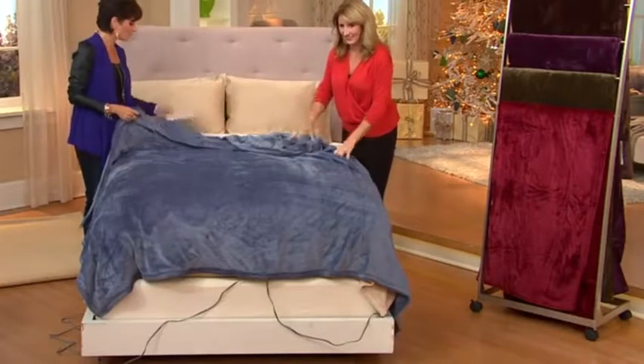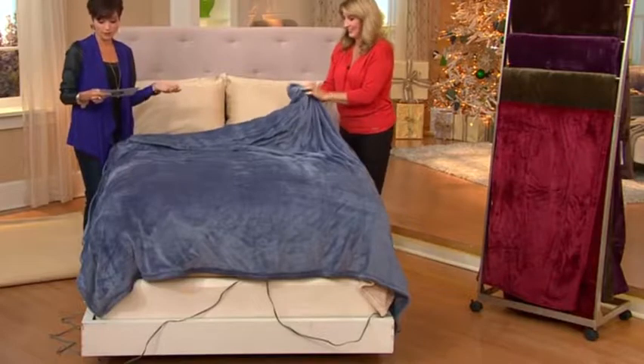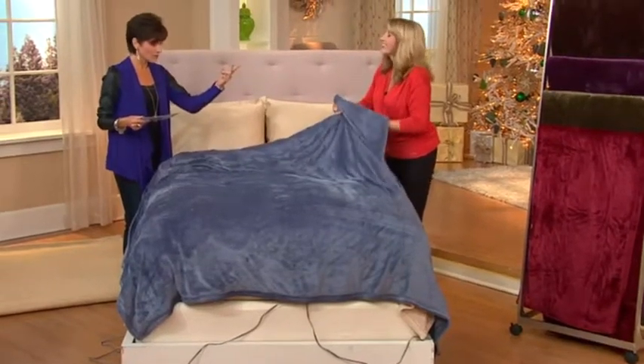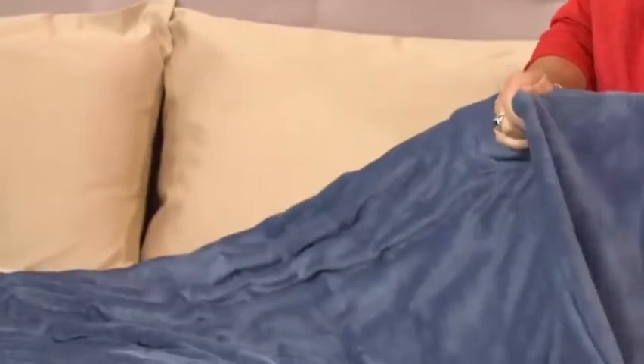So we have a twin — five easy payments of $15.80. We have a full size, which is five easy payments of $17.80. And then when we get into the queen, we have two remotes — each one of you gets to control your heat. That's $21.80 on easy pay. And then the king, same thing — you're going to get two remotes so you each get to customize your sleep. Five easy payments of $24.80.